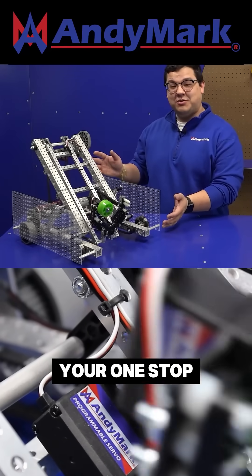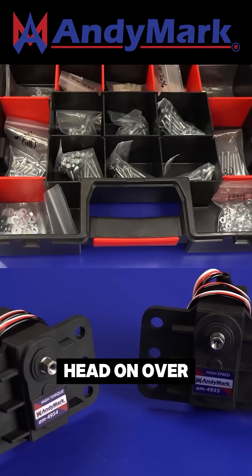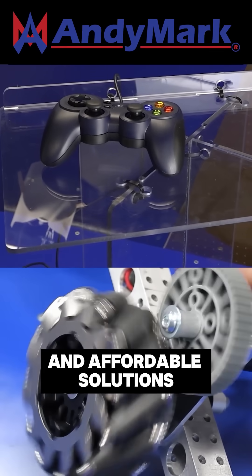Animark is your one-stop shop for all your box competition needs. From mechanical and electrical products to tools and hardware, head on over to animark.com for high quality and affordable solutions.